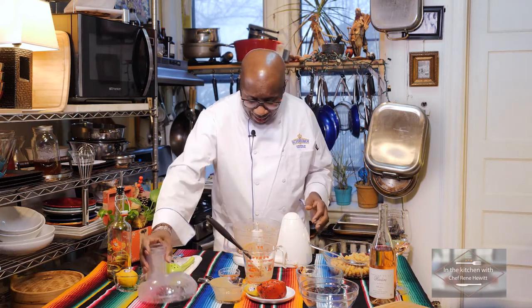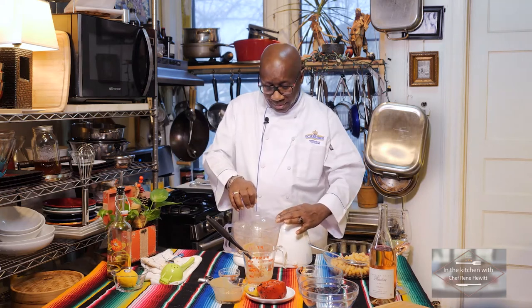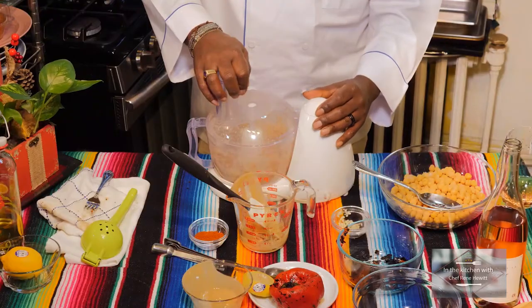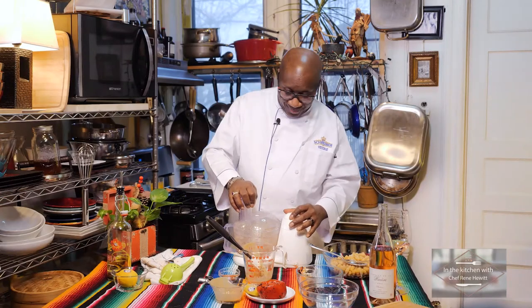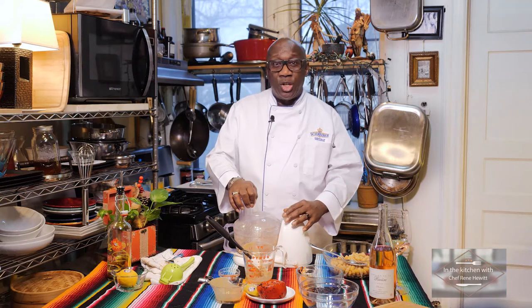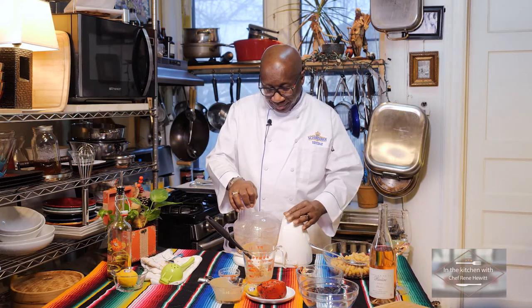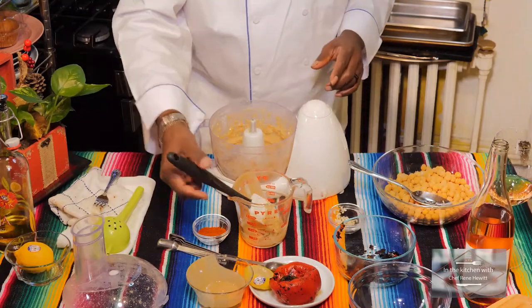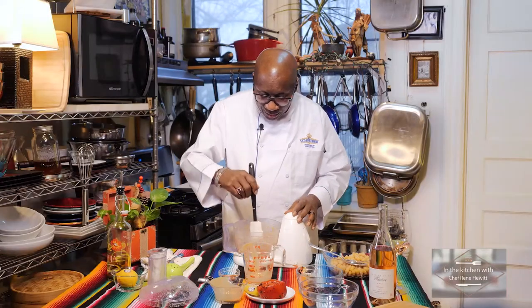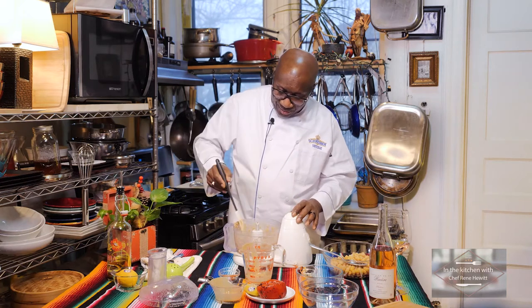Then I'm going to blend again. Oh yeah, that looks good. It is coming together — it just has that nice look for the hummus as we love.